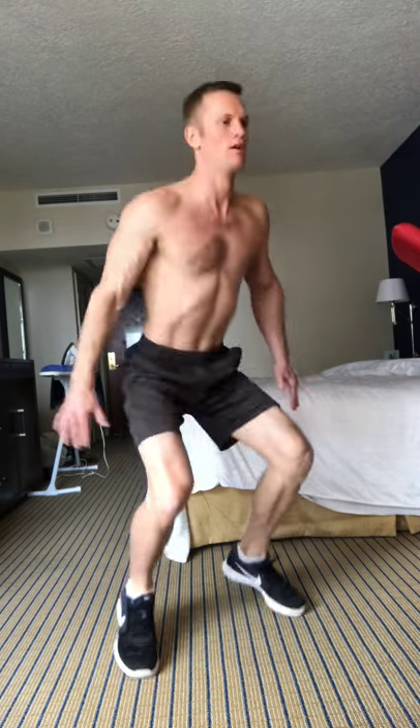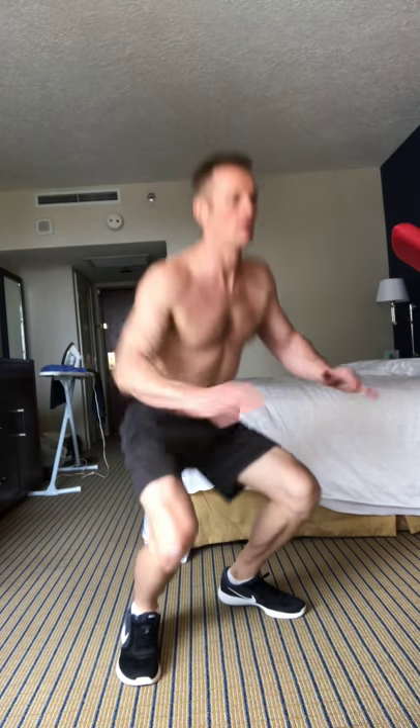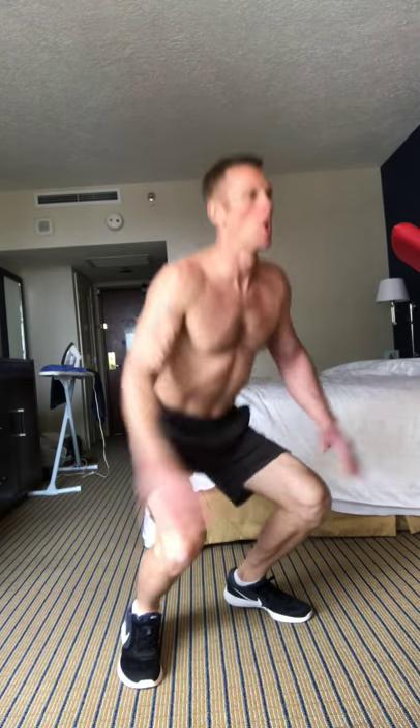This is going to be five moves and three rounds. Each move is 40 seconds of work and 20 seconds of rest. The first move is these little mini jump squats. You can adjust the time that you work and you rest depending on your current ability, but in this workout video I'm doing 40 seconds of work and 20 seconds of rest.